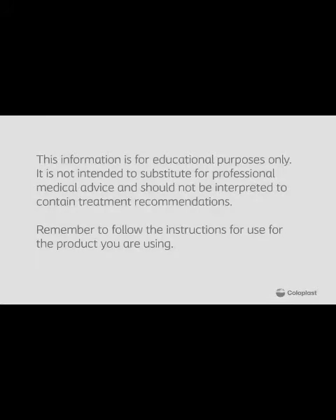This information is for educational purposes only. It is not intended to substitute for professional medical advice and should not be interpreted to contain treatment recommendations.